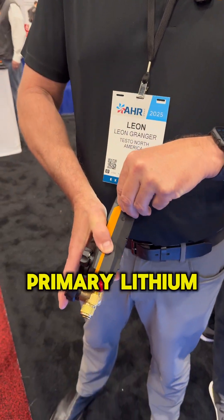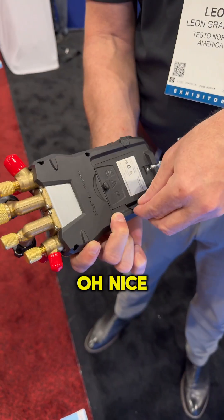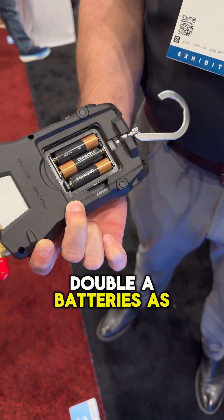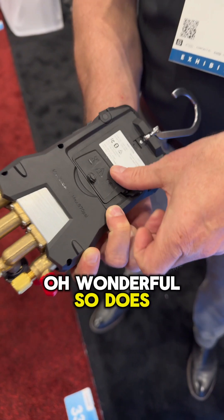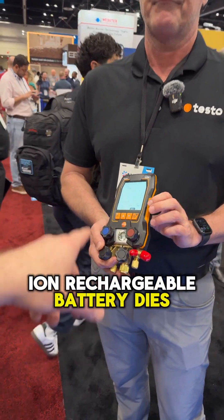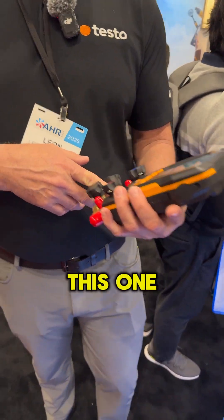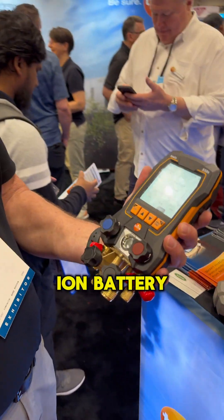It does have a primary lithium-ion rechargeable battery, with backup AA batteries as well. So that if the lithium-ion rechargeable battery dies, it switches over and indicates that on the screen. So this one, as you can see, the lithium-ion battery is dead — a perfect example — but the AA batteries are charged up.